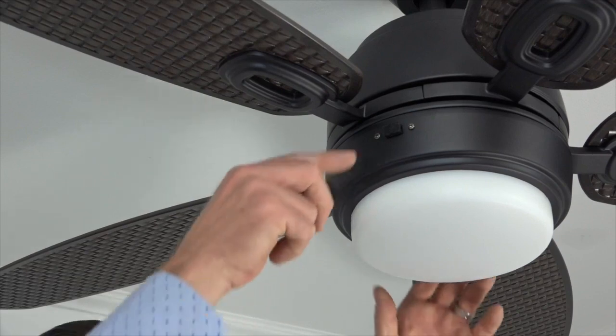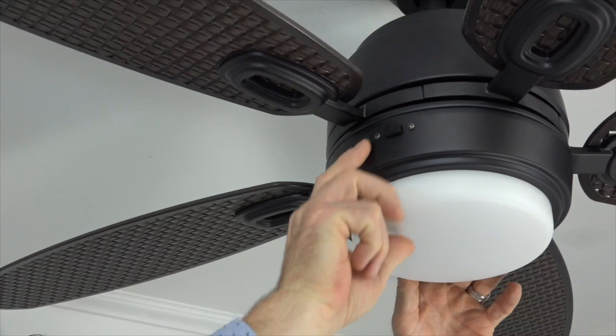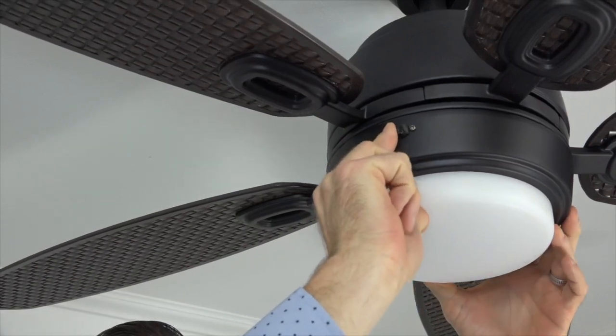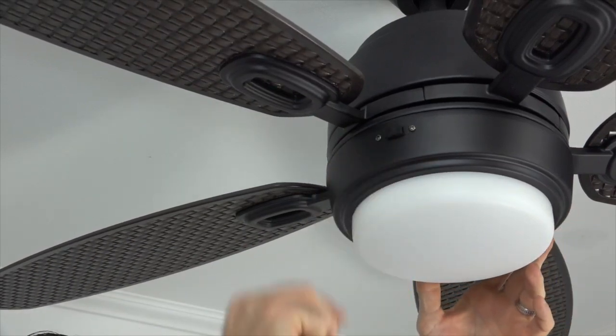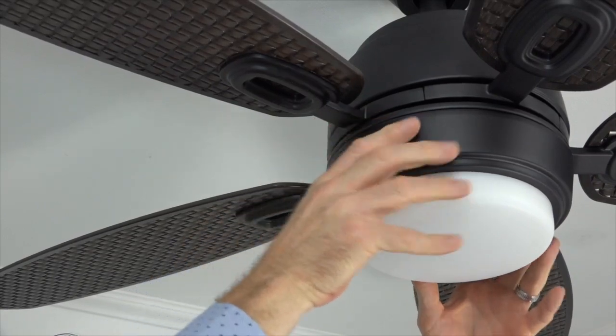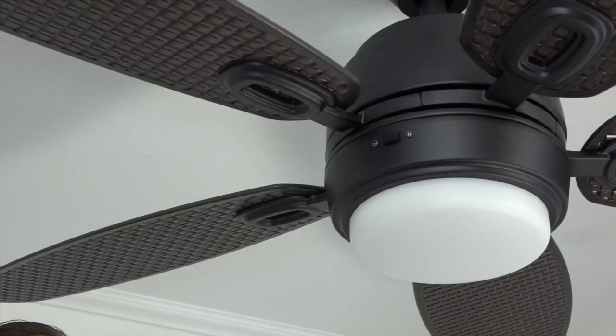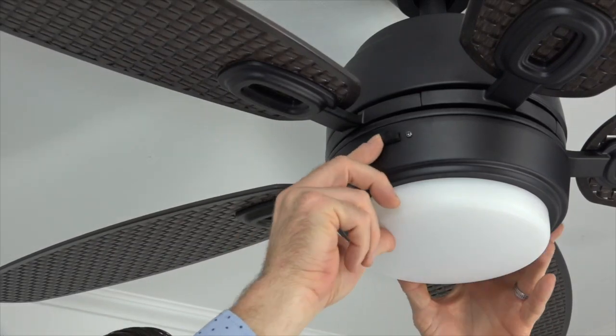This fan features a three-speed reversible motor. The manual reverse switch is located right above the light kit and is enclosed in a rubber casing to protect it from the elements. Factory default is switch left to create a downward airflow for use in the warmer months. Switch right creates an upward airflow to draw warm air from the ceiling for use in the cooler months. Make sure the fan is off before changing the reverse switch position.